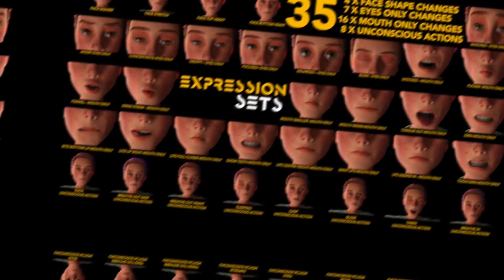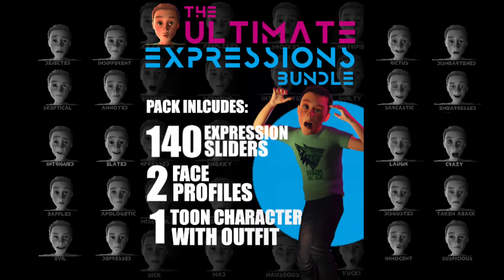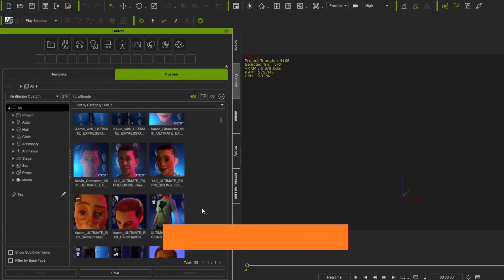Hey there everyone, so this is a quick tutorial to show you guys what you can expect inside and from the brand new updated Ultimate Expressions Bundle. In this particular tutorial we're going to look at the following: we're going to firstly look at how to install the Ultimate Expression Bundle and then we're going to look at what's inside the bundle.